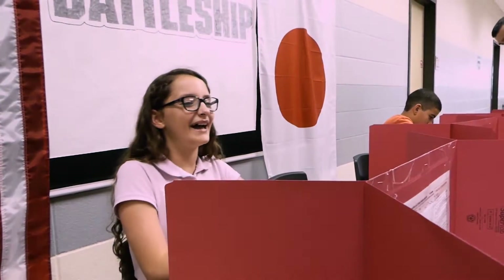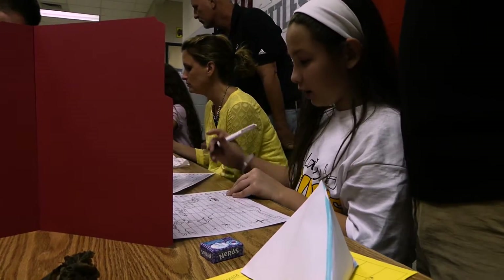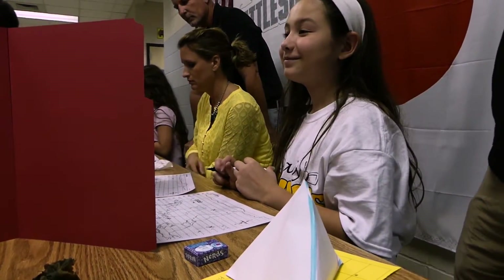Okay, my turn. Who's winning? Are you winning? No, no, no. Thank you.